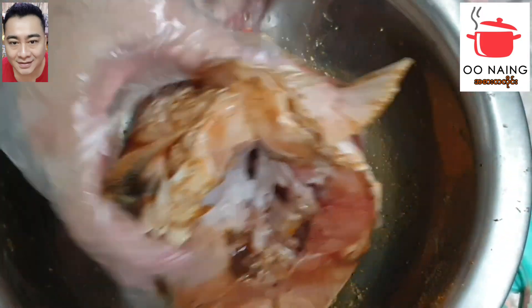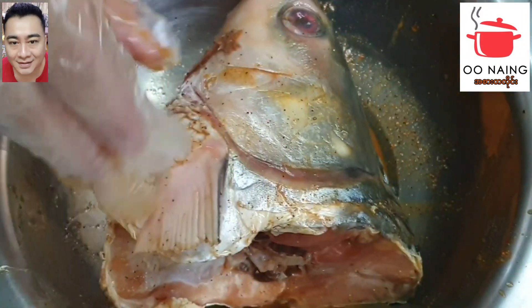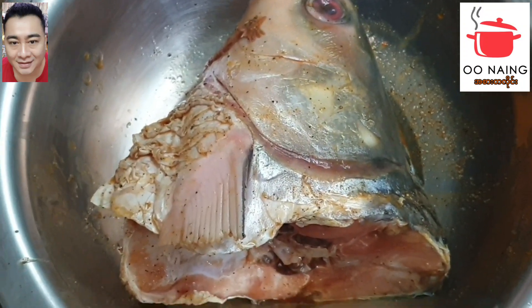It's got a bit deep. Now let's try the pepper.